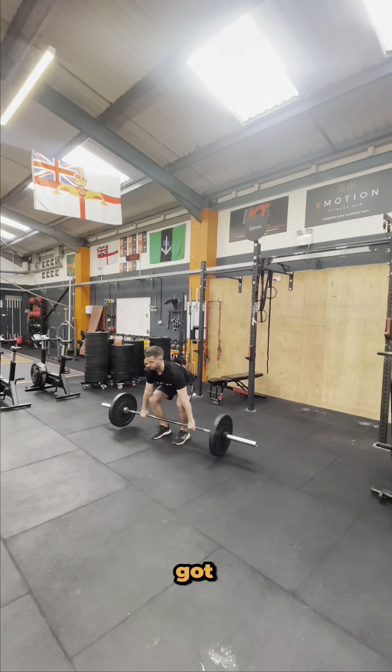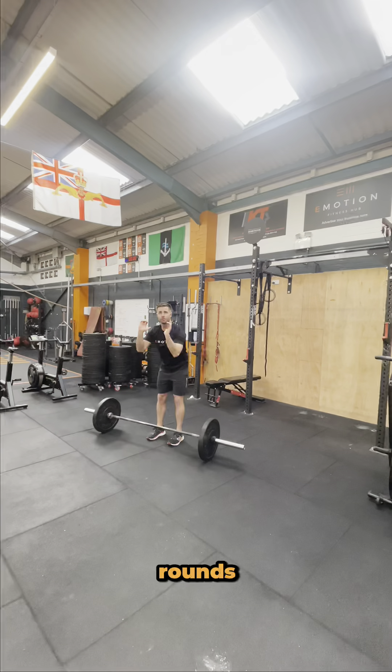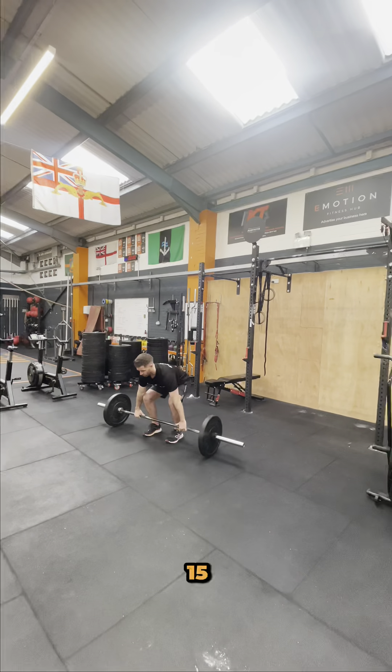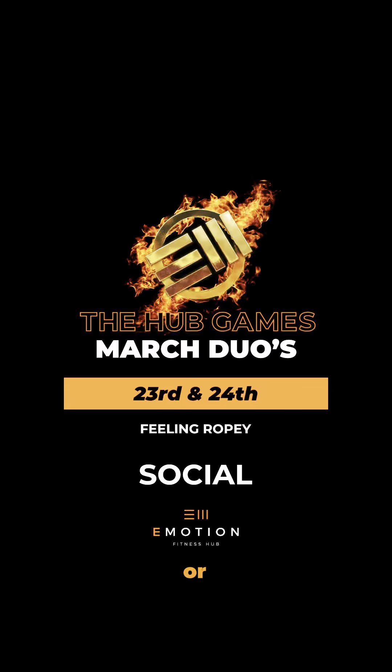Once athlete one has completed a successful round, athlete two can then start their round. We will repeat this process for as many rounds and reps as possible in the 15-minute time cap. For more information on the movement standards, please head to the Team Arataz competition page or send us a message.